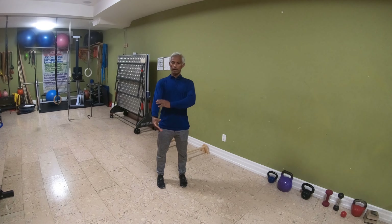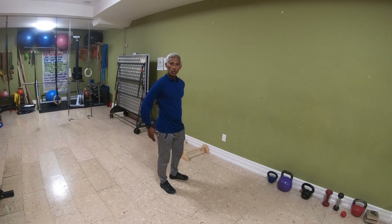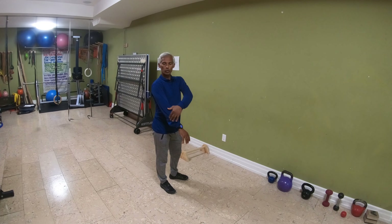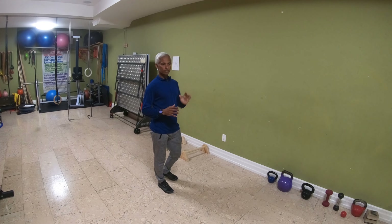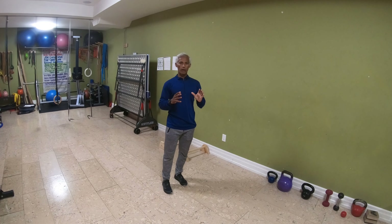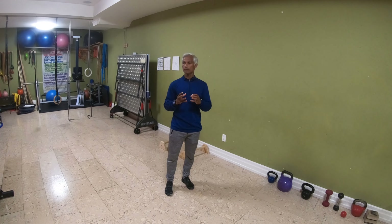First, bring your attention to understanding the anterior part of your body. This is where the shins, the quads, the abdominals, pecs, shoulders, biceps and so on are being affected. The posterior chain would be the calf, hamstrings, glutes, lower and upper back, shoulders, triceps, and also your neck.